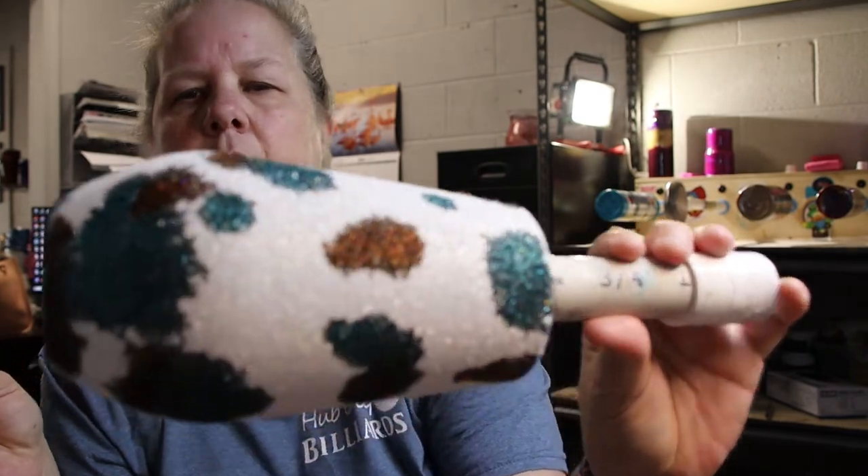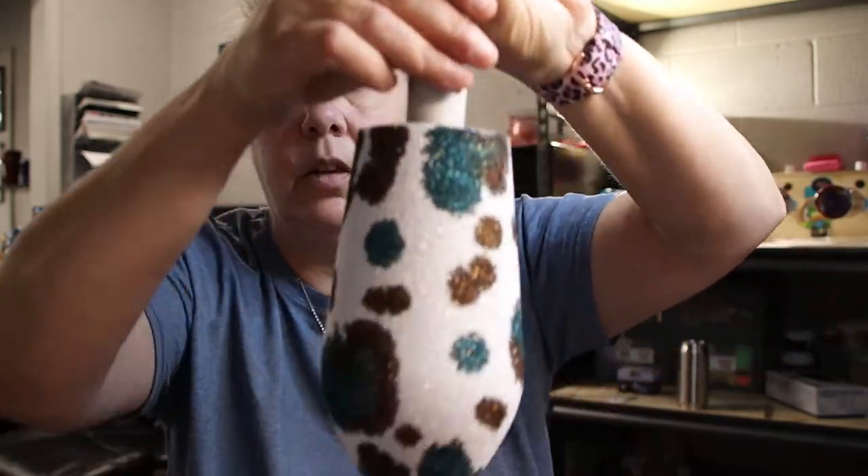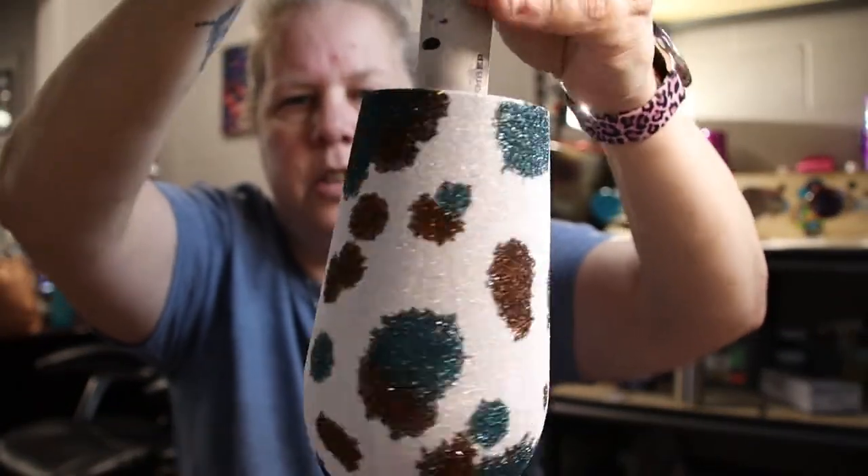If you've seen the videos on YouTube, Facebook, TikTok — the 4th of July videos where they're dripping red and blue onto the cup — this is the same type of technique. You just go until you're happy with it. And if you do want to drop a few little dots here and there just to make it look like real cow print, go ahead.